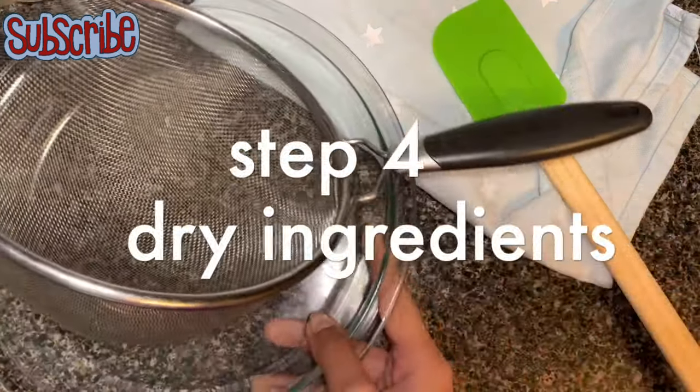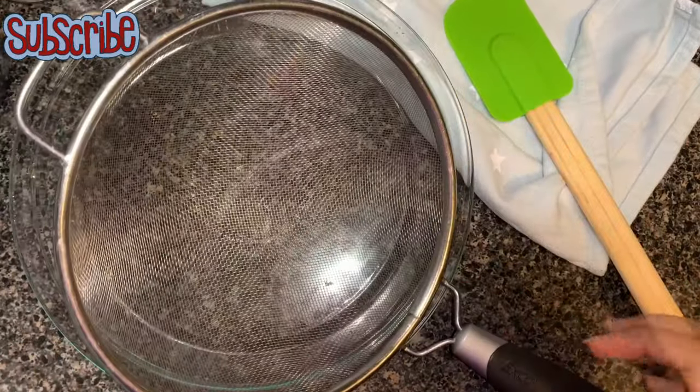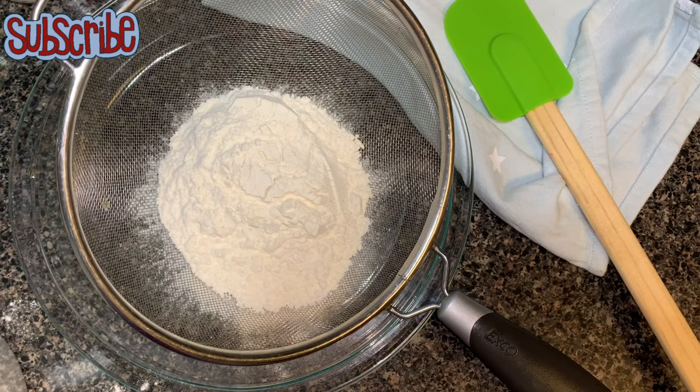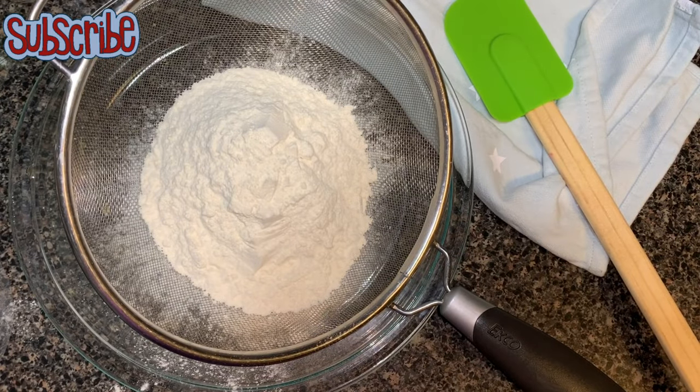We'll set that aside and now work on our dry ingredients. For dry ingredients, we need all-purpose flour — also called maida or plain flour — followed by baking soda, baking powder, a dash of salt, and some sugar.